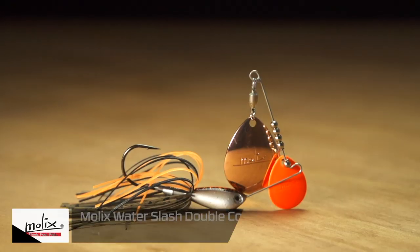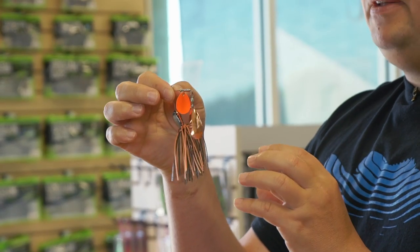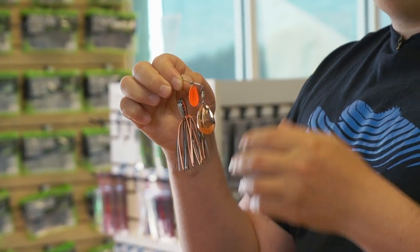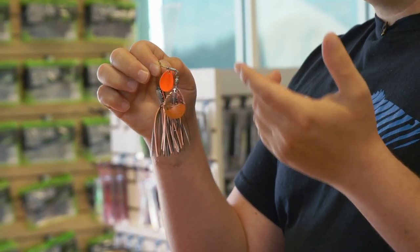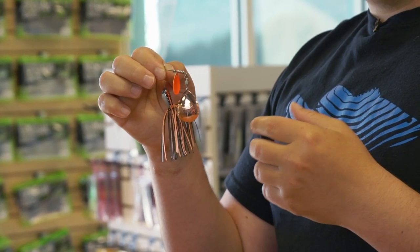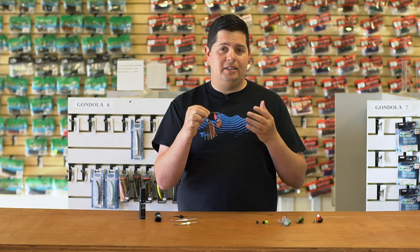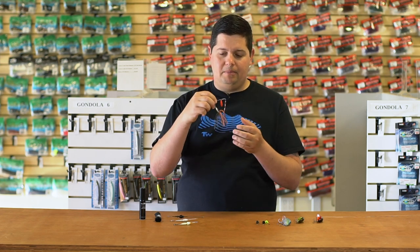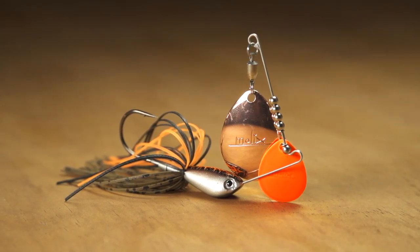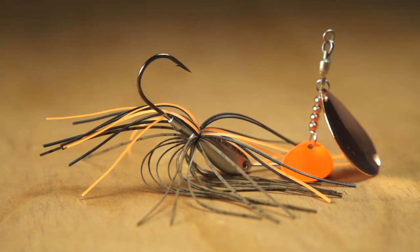Next up from Molex we've got the new Water Slash Double Colorado Spinnerbait. We've been waiting for this thing to come in for a long time — stoked we finally have it. This is a half-ounce model — super compact spinnerbait with Double Colorado blades. They've got a bunch of different cool colors and blade combinations, orange kicker blades, anything you'd like. This is going to be great for stained water applications or nighttime fishing especially — summertime nighttime fishing is great because a lot of fish only feed at night when it's so hot during the day. It has a flat wide head that comes over cover really easily and gives it a rocking action, plus a hand-tied skirt so it's never going to fall off like a cheap banded skirt, and a razor sharp hook — just an all-around awesome spinnerbait by Molex.